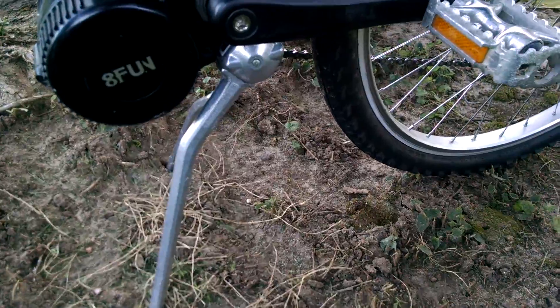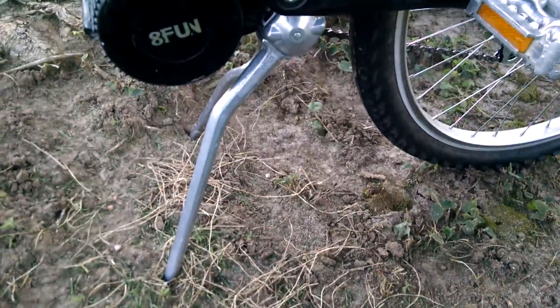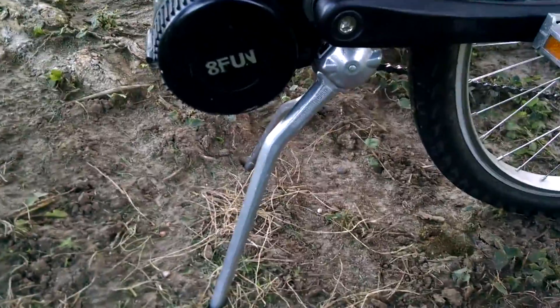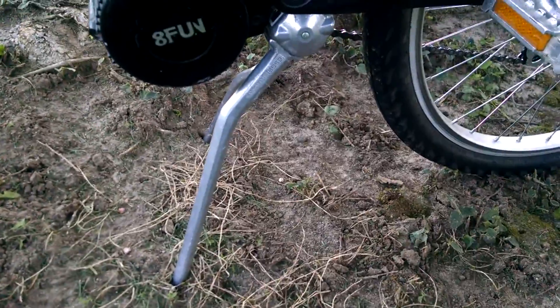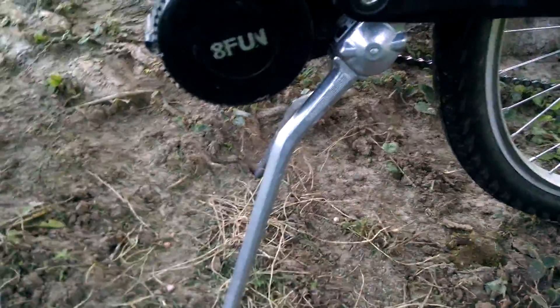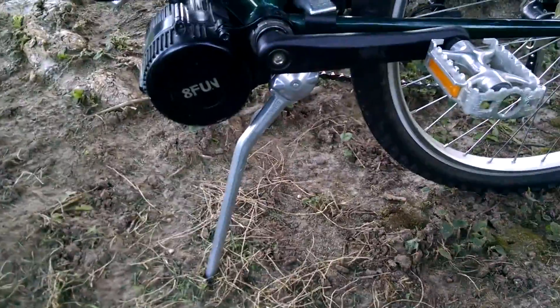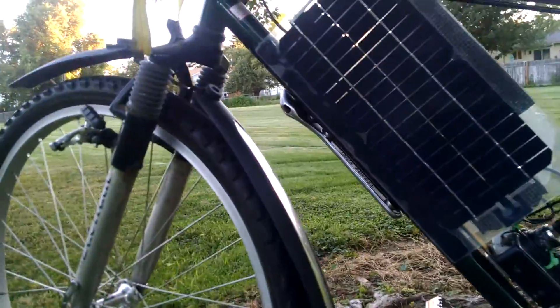I tried like 4 different brands of kickstands. This is actually the second time I tried this brand — I had all this stuff on a different bike, but the kickstand wouldn't work on it; it was the wrong angle. But it works on this one. Just barely — I need to make some little feet pads because it's stabbing into the ground and it doesn't work too good on dirt either. It's working for now though.